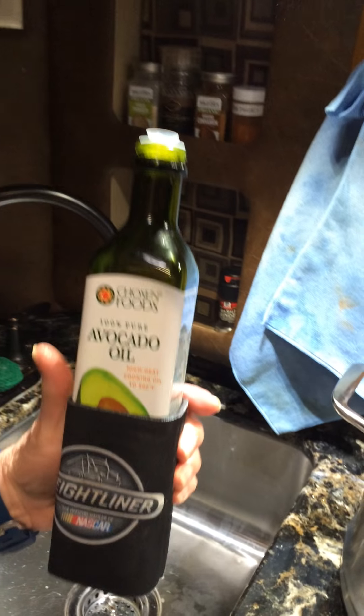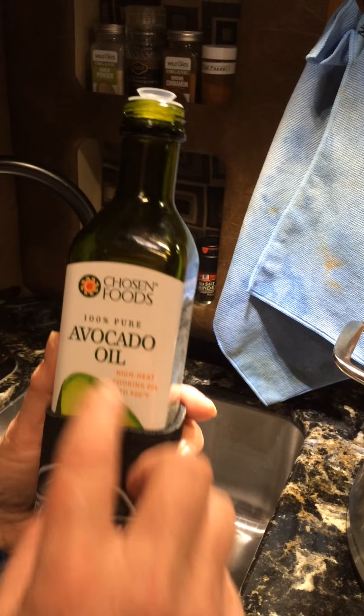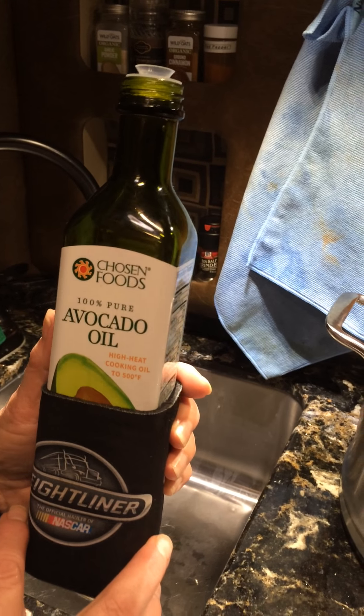I like avocado oil, and like I've said before, if I have anything that's glass I keep it in a koozie so it won't rattle going down the road.